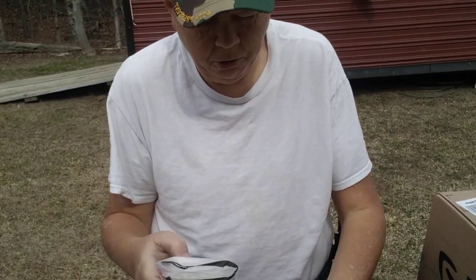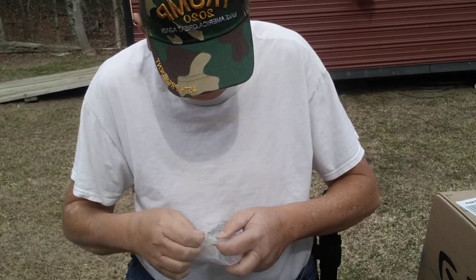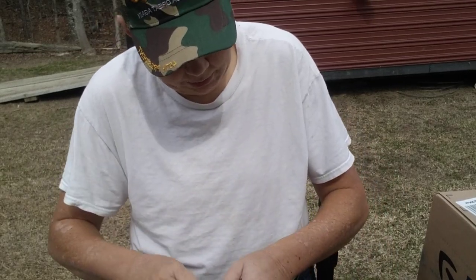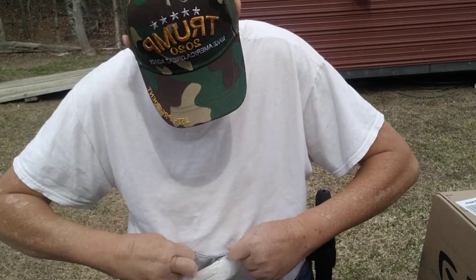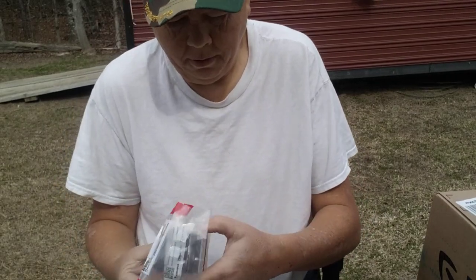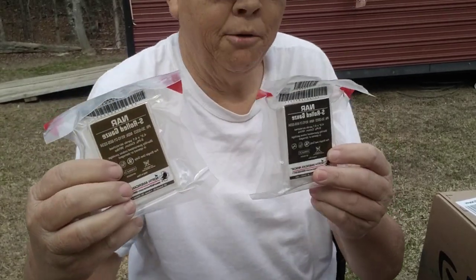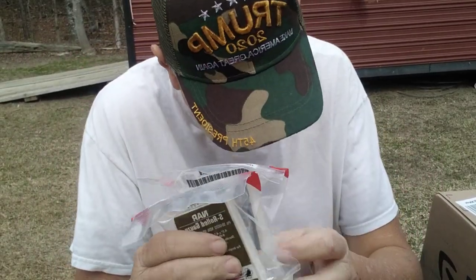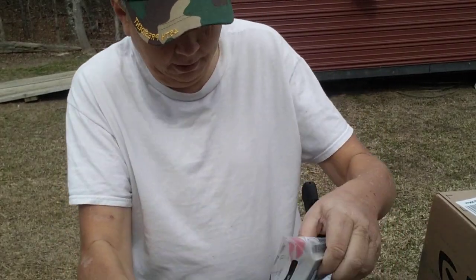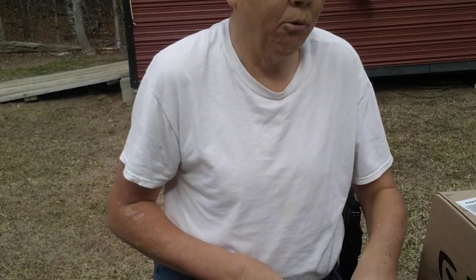These are my North American Rescue medical supplies I ordered. It took me a second to figure out what it was. This is compressed gauze — I got three of these. The S-fold North American Rescue compressed gauze. So I got three two-packs of those. Good to have medical supplies, y'all.